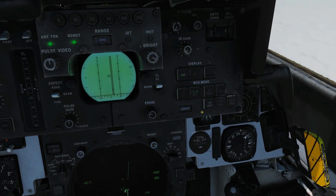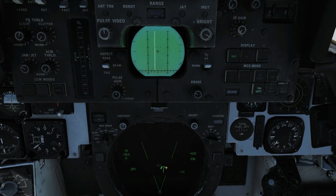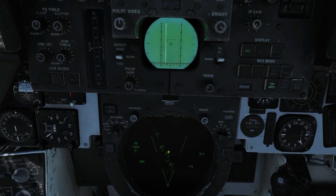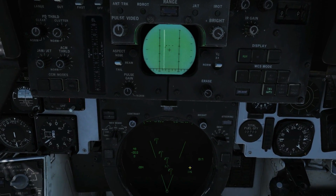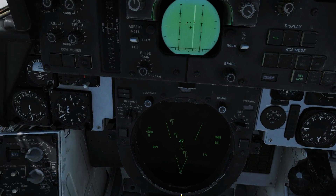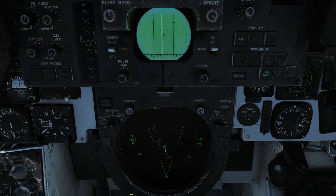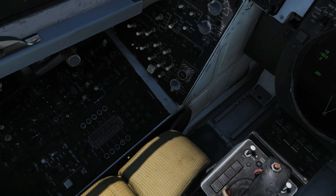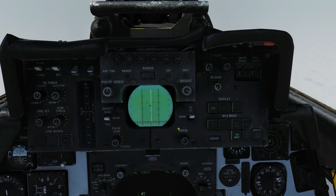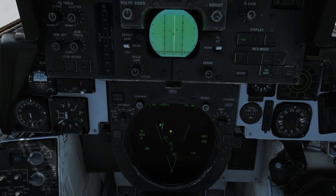The one other thing to show is that interrogating a target on the DDD will not automatically update it on the TID as a friend — that has to be done manually. Here are our tracks; we'll let them populate. We've identified those two contacts as friendlies from the DDD, so we're going to switch our HCU to TID control, hook the target, go to Target Data, and mark him as friendly. Same for the second contact — mark him as friendly. That covers all four lock modes: PD Search, PD STT, Pulse Search, and Pulse STT, and how to update the TID.